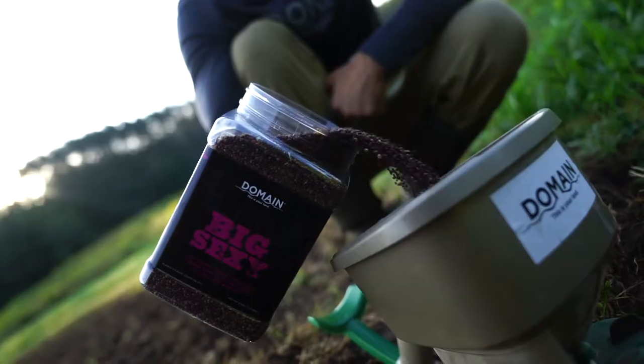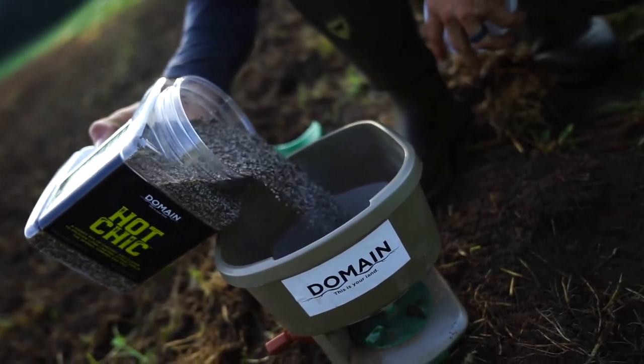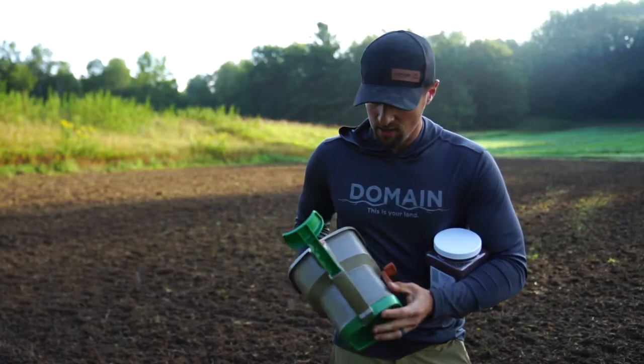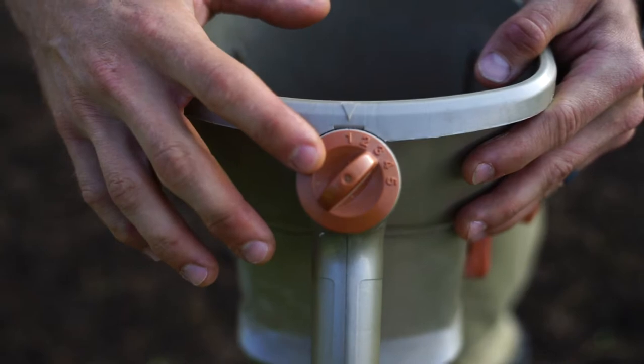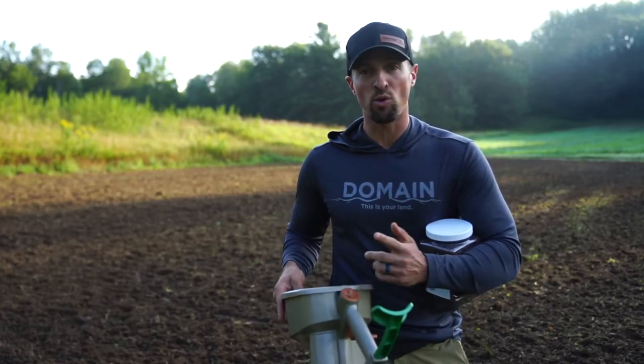With our small seeds — like Big Sexy, Hot Chick, Showstopper, our small Braska seeds — we like to set the setting at one on your Scott spreader. On some Scott spreaders it's on the side, but the lowest setting is what we prefer.